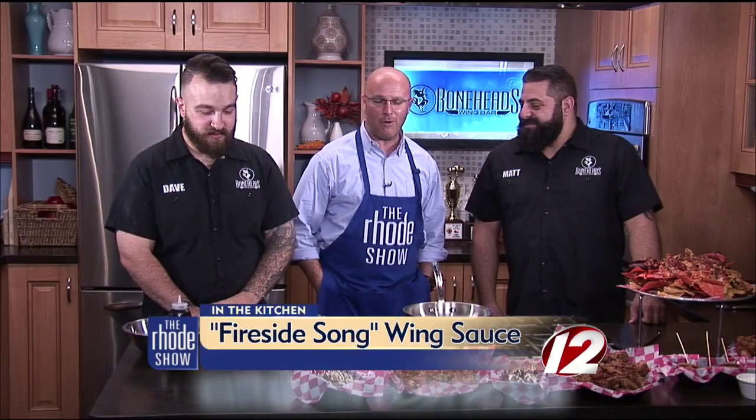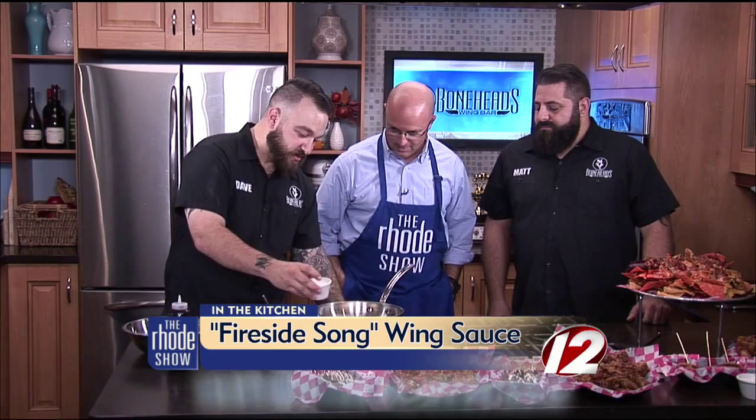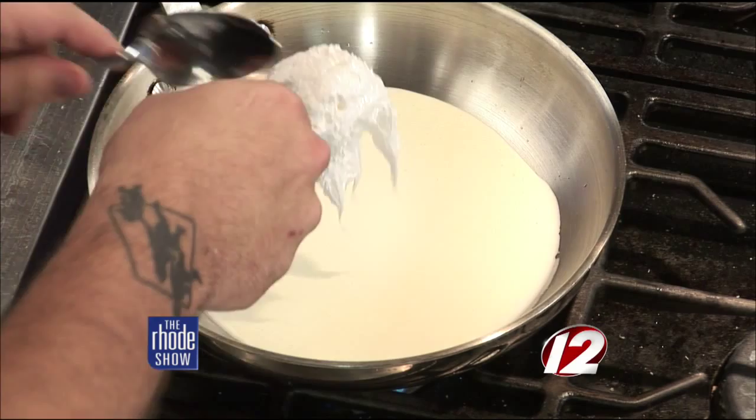So we're going to start off with some heavy cream. We're going to warm it up a little bit, and what that's used for is to make our fluff a little more consistent for putting on a wing. We're going to go with four ounces of heavy cream and then two heaping spoonfuls of fluff.